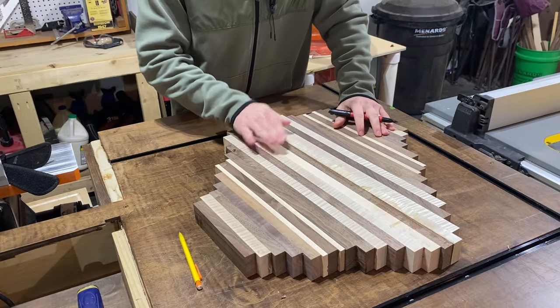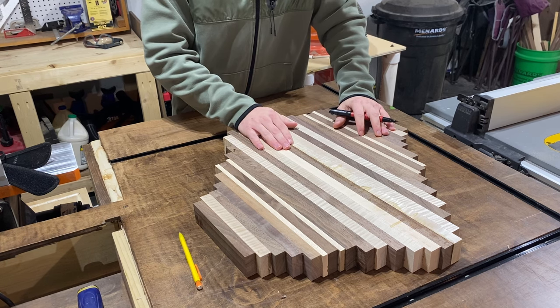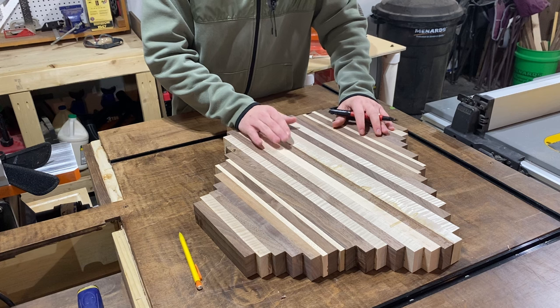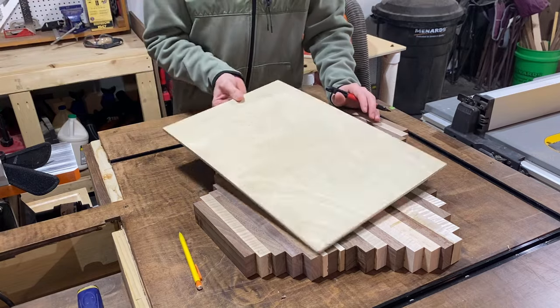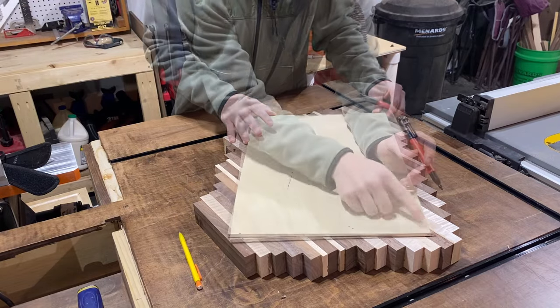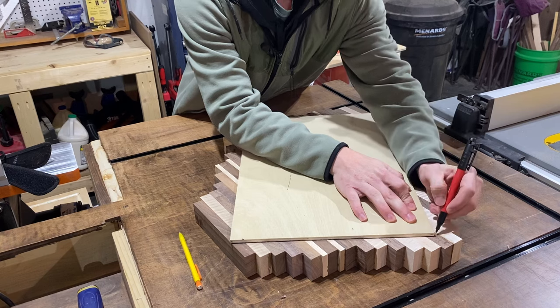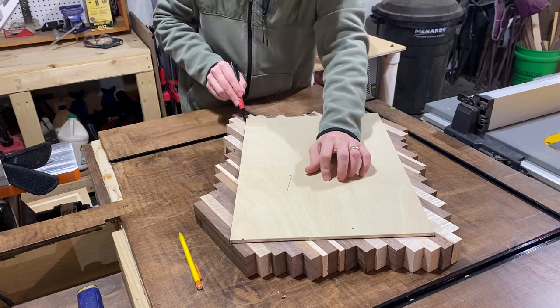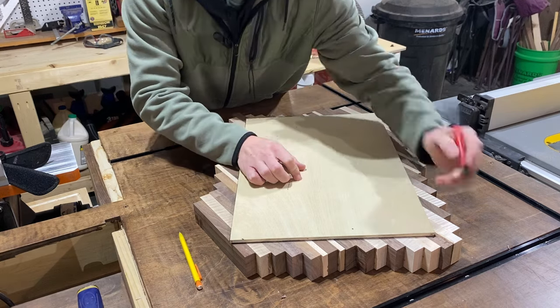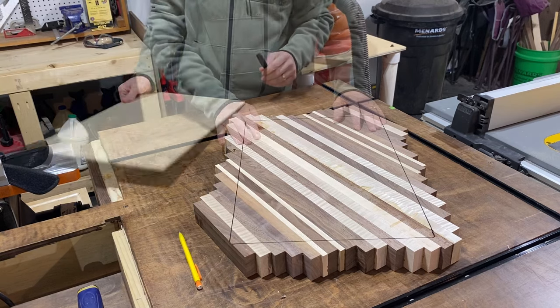We've got everything out of clamps and the final glue-up is complete. Now we're going to trace our outline and cut it down to close to final size — leaving about a sixteenth to an eighth of an inch on every side so that when we go to finally dimension it, it's good to go. We'll line our template piece back up, keeping an even angle in the middle of the board, trace the outline, and then get it cut down.